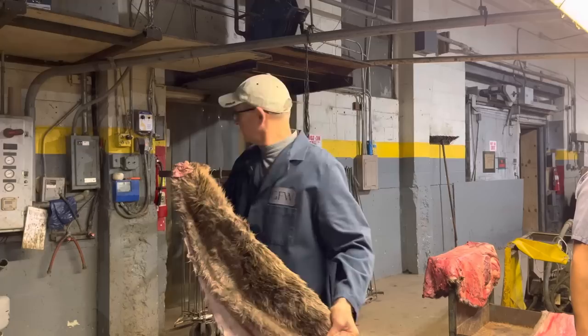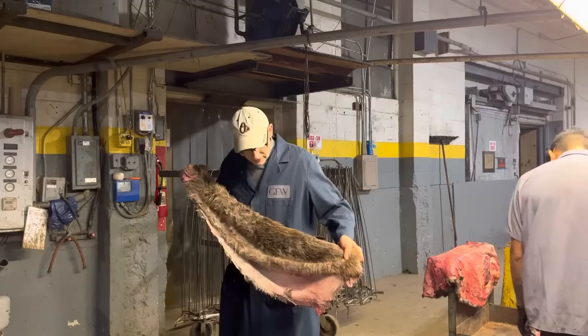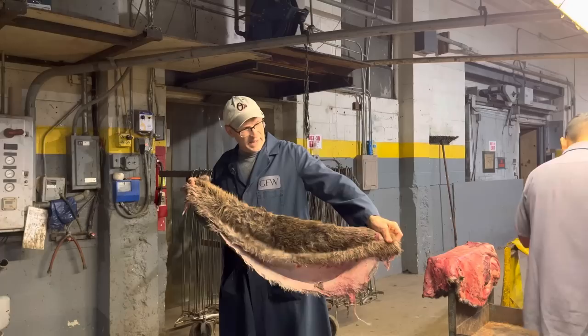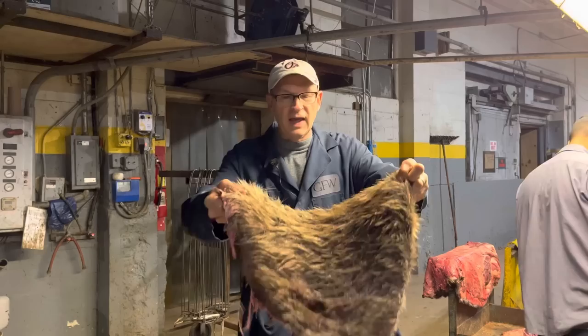The best way to fold them — this is the beaver Poncho just scraped — is nose to tail, right down the spine. If you have to, you can fold them in quarters. Don't roll a beaver up; there's no need to do that.